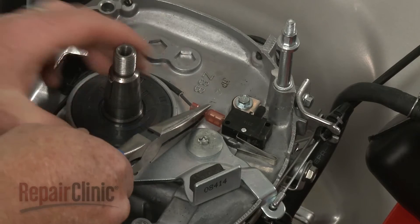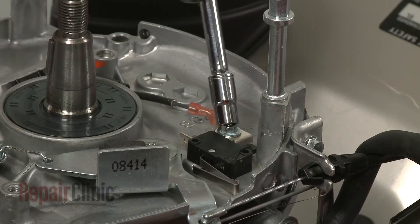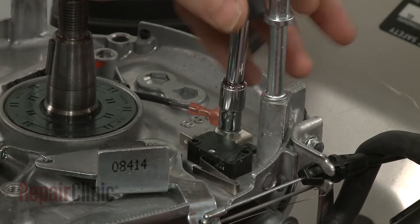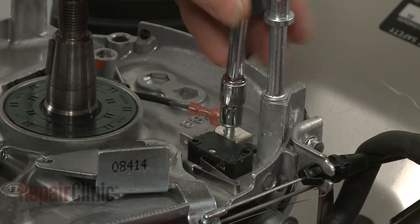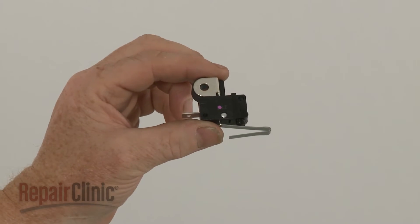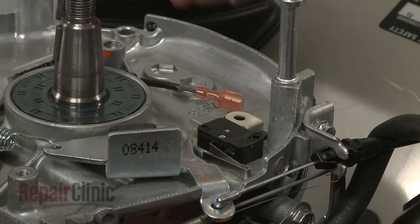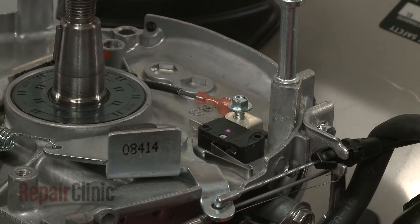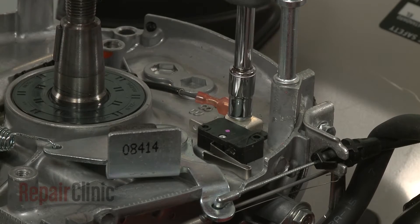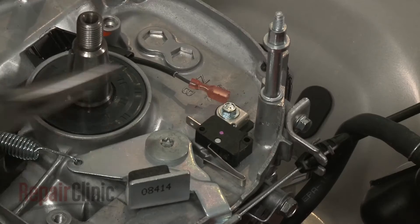Now disconnect the engine stop switch wire. Use a 7mm socket or nut driver to unthread the mounting bolt and remove the old switch. Install the new engine stop switch by positioning it on the engine block, secure it with the mounting bolt, and connect the wire.